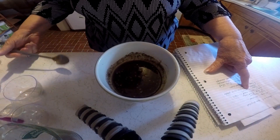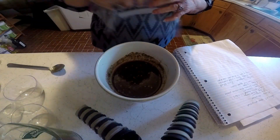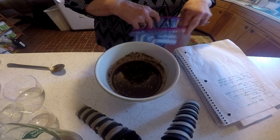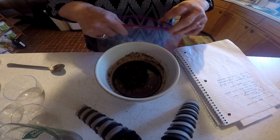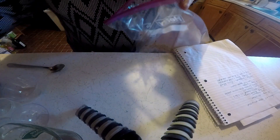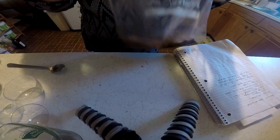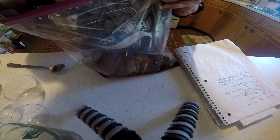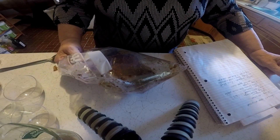Okay, now I'm going to put this in a plastic bag. I've got my steak here. I'm going to put that in the refrigerator and let it marinate for about four hours. Then I'll come back and I'm going to cook this in the air fryer.